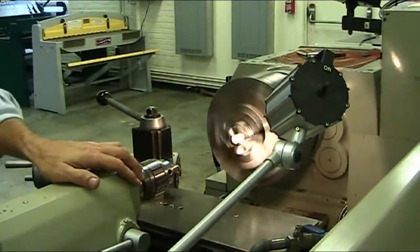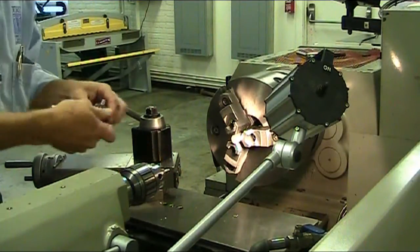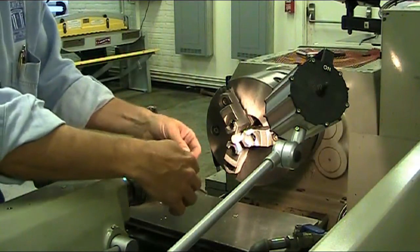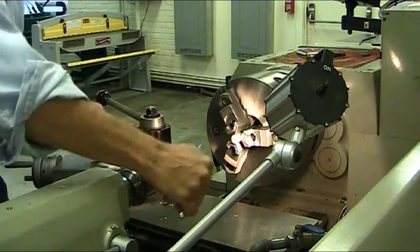bring back your spindle, turn off your lathe, loosen up your tailstock chuck key and tighten it back up with the Jacob's Chuck with the drill.